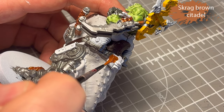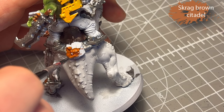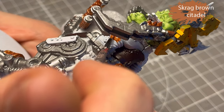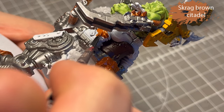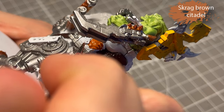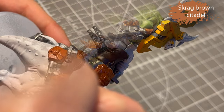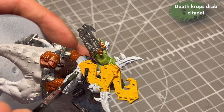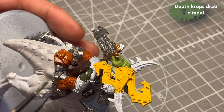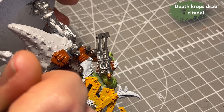Scrag Brown for the leather satchel and for the boots on this model. I could have done this in Rhinox Hide as well, but to add some variation and a bit of interest, why not switch it up and do another colour? Since I'm going to slap all of it with the brown wash from Vallejo later, it's going to be darkened down, as it was a little bit too bright for my taste. For his pants, I decided to use Death Corpse Drab, because it's a dark green — I felt like it would look good, and I was kind of right.